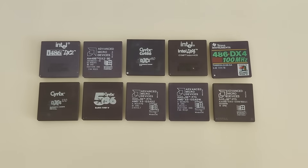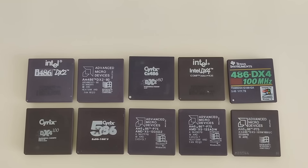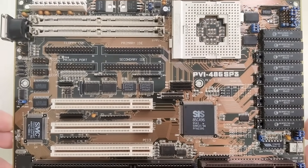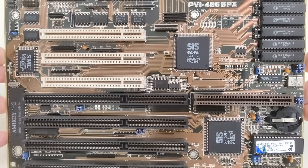Those of us old enough will remember Socket 3 and all the different flavors of CPUs available for this platform. I am happy that the time has finally come to look at 486 CPUs, the first PCI motherboards, EDO memory, and all the other great features this platform offered.